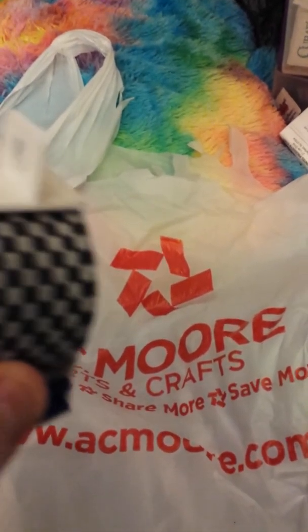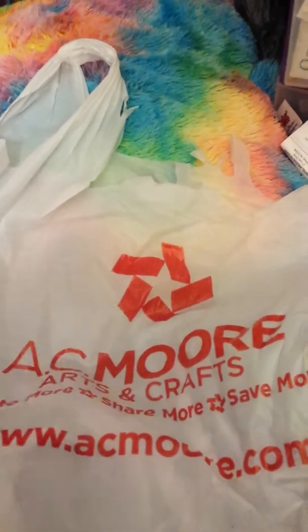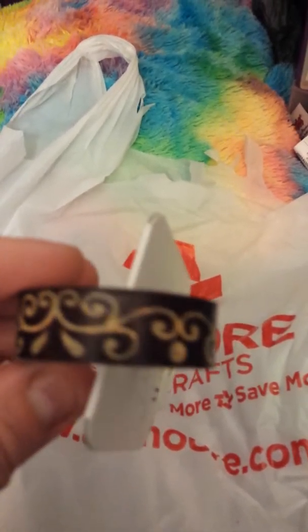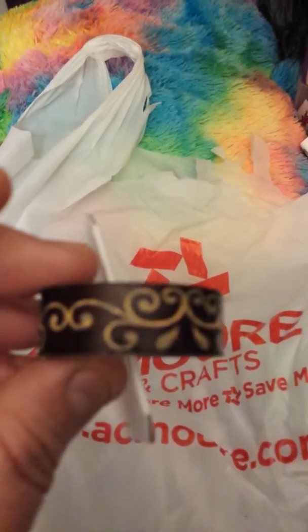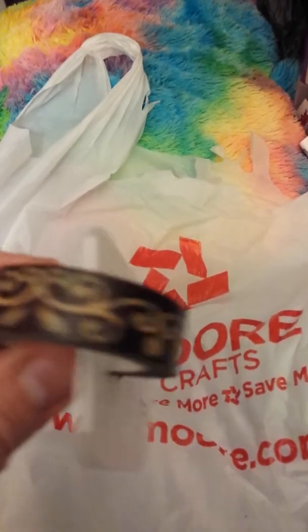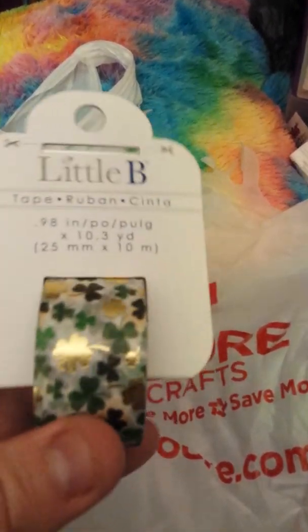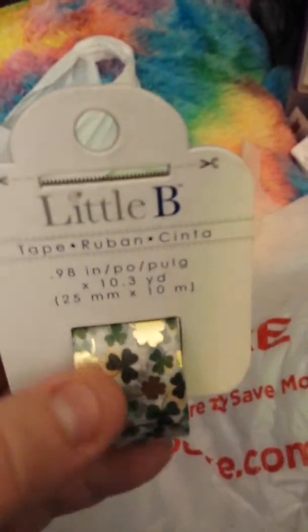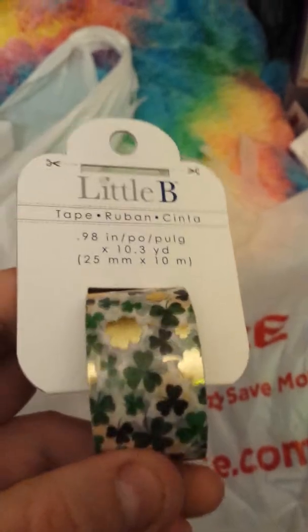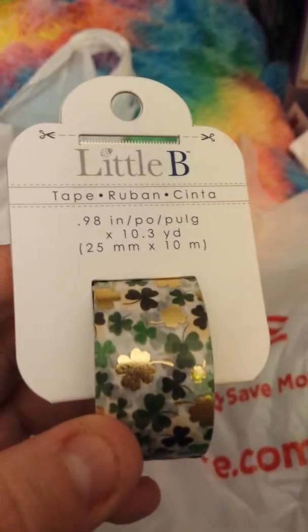This one is a checkered pattern by Little B — it's a brownish maroon color with little lines. And this one is my favorite: it's a St. Patrick's Day washi tape by Little B. I think it was $2.99 or I might have used a coupon on it. This one has kind of sold out in a lot of stores.